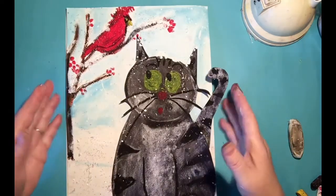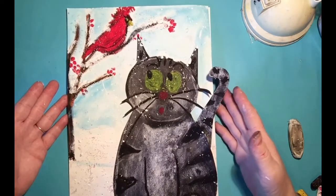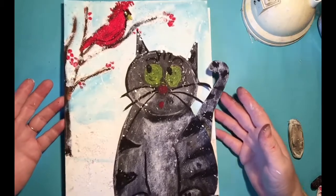Hello! Welcome to another Creating with Gorilla Art. We're going to be making this super cute kitty.